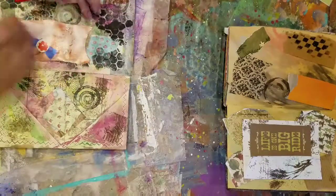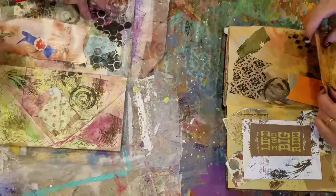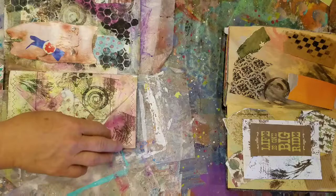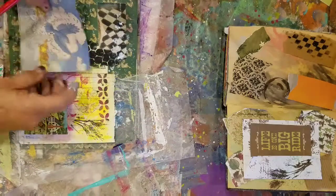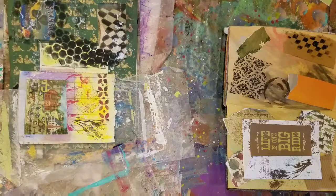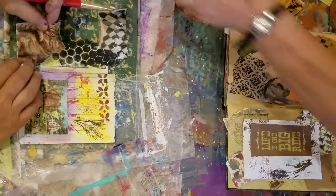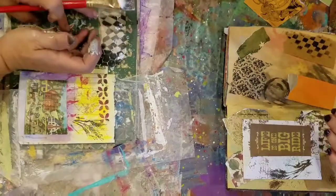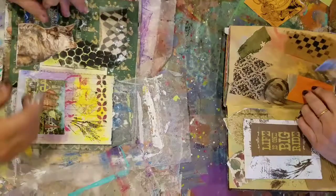I am kind of over the glue sticks, so I'm going back to gel medium. I just don't like glue sticks. I went ahead and did it because you wanted to. That's what friends are for. Really, in all essence, the gel medium stuff is better — and you can tuck it under these cardboard things and it seems to stick better.